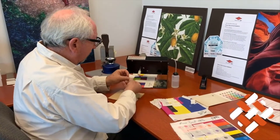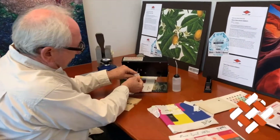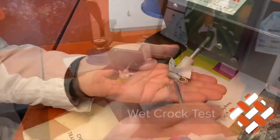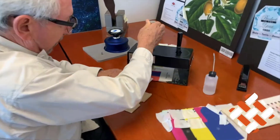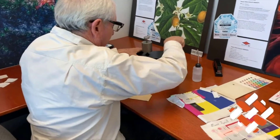The same thing goes with wet. We attach this here, wet the fabric, drop it onto the fabric, and again 10 rotations.